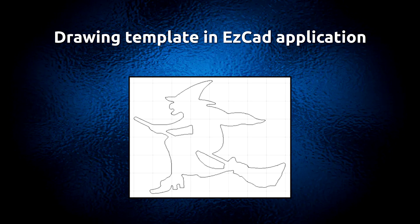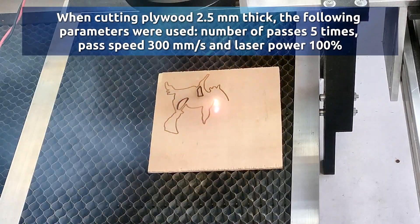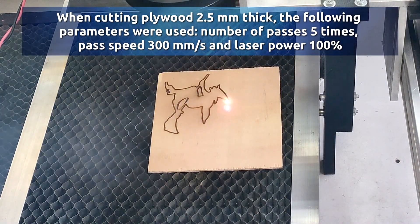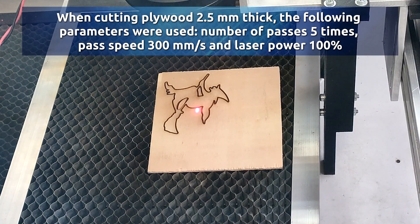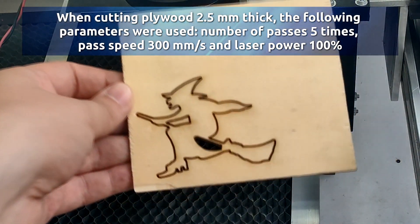Using the Drawing Template and ESCAD Application, when cutting plywood to 0.5 mm thick, the following parameters were used: number of passes 5 times, pass speed 300 mm per second, and laser power 100%.